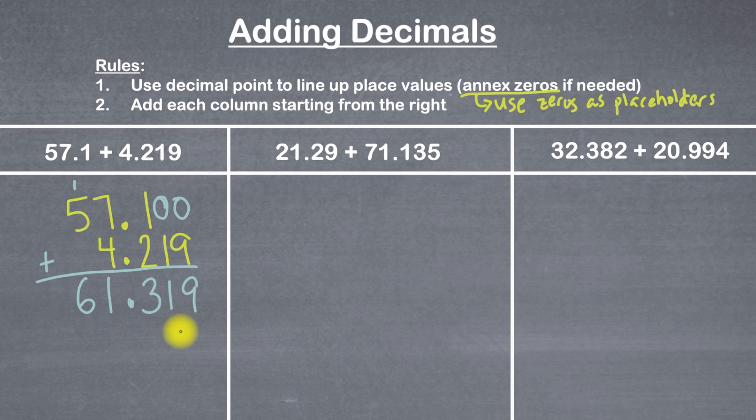The proper way to read that is: 57 and one-tenth plus four and two-hundred nineteen thousandths equals 61 and three-hundred nineteen thousandths.